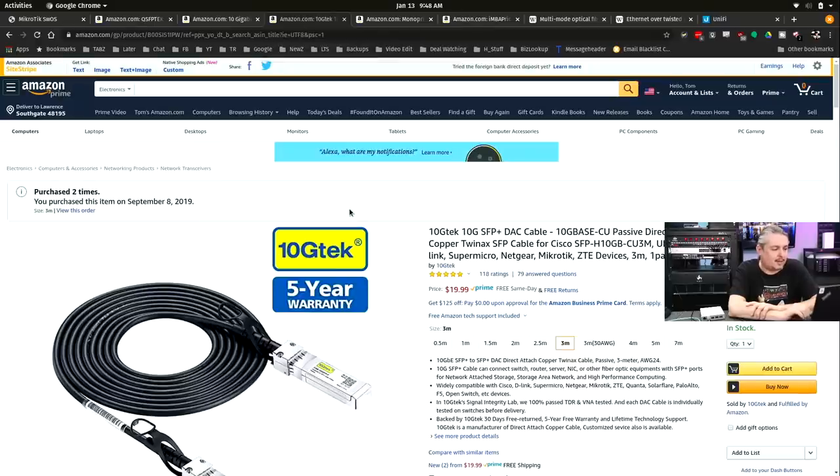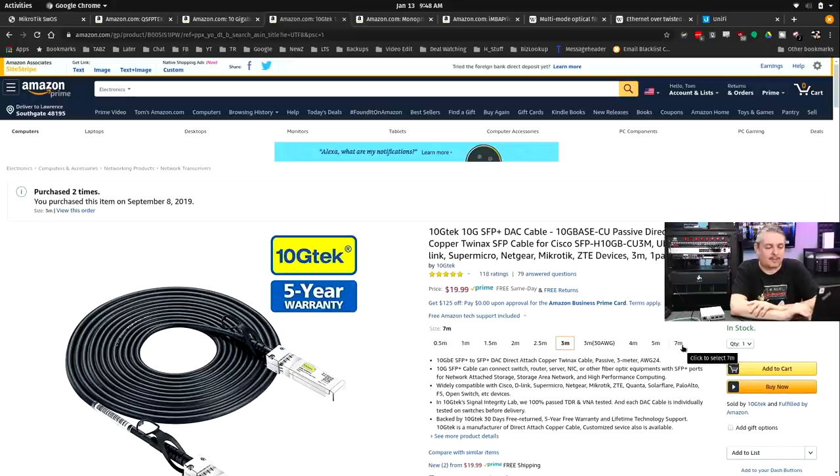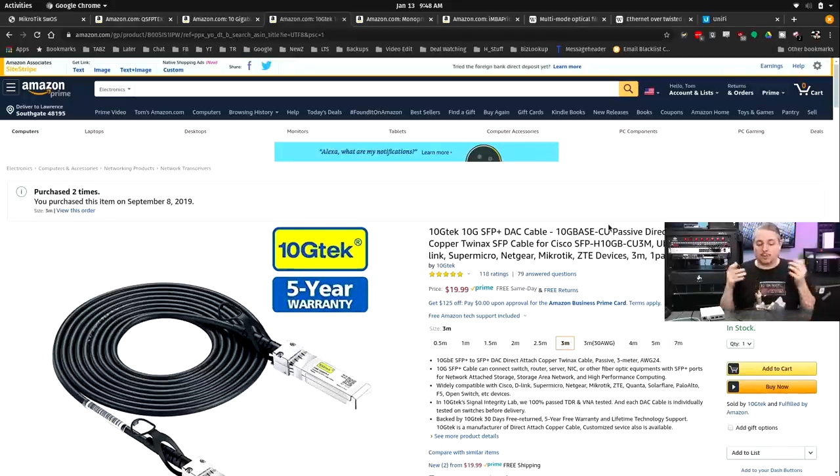We also have these DAC cables from 10G Tech. We've purchased a lot of them — I did my rack video about a year or two ago using these DAC cables and have a video on that in UniFi as well. DAC cable has a disadvantage of only going up to 7 meters, but has the advantage of being really low in terms of power draw, temperature, and latency. That's because there's no media conversion — you're taking from one switch to another almost as raw as possible. Someone may link to old articles discussing latency differences, but electronics have become faster so those differences may not be as significant today — I just don't have the tooling to measure it precisely.